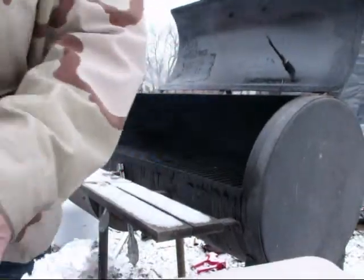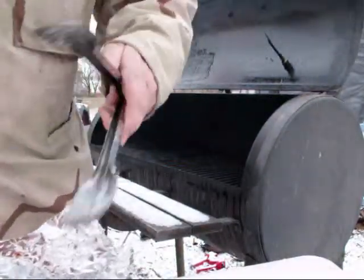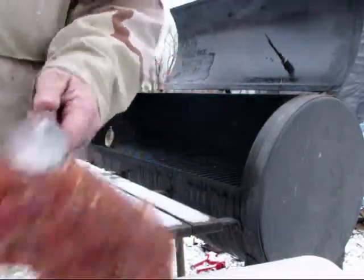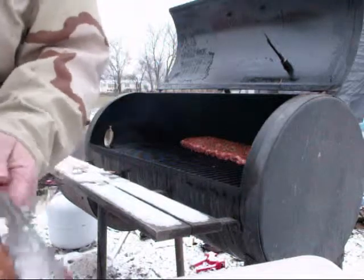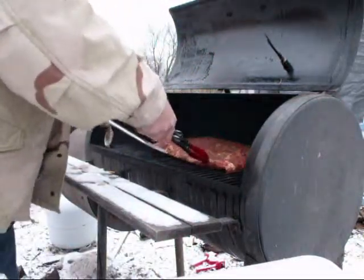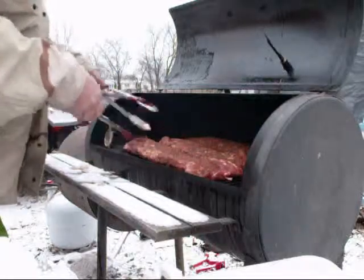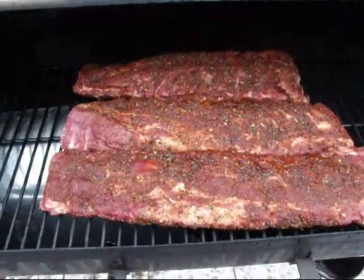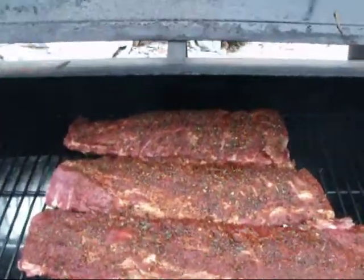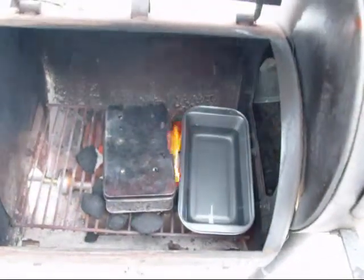Now I've got three racks here I'm going to put on, and hopefully they will turn out awesome. The rub just smells delicious. Three racks of baby back ribs — got that rub on there. Starting to get some smoke coming. Get a good fire, get the smoke rolling out of that box, and five hours later we'll have magic.